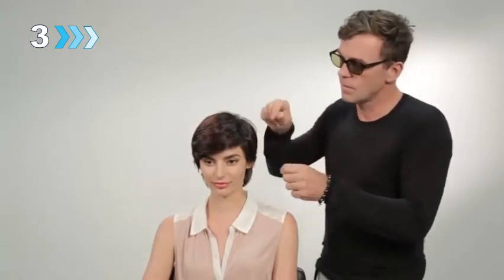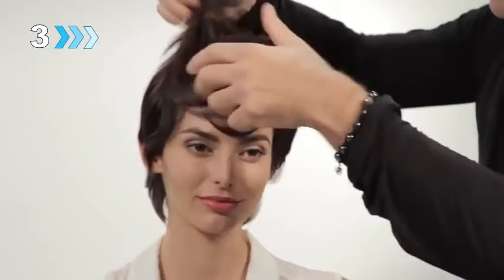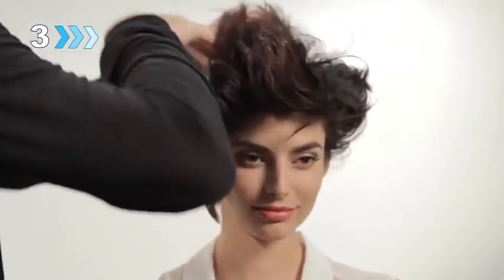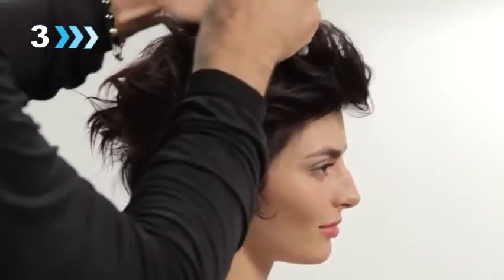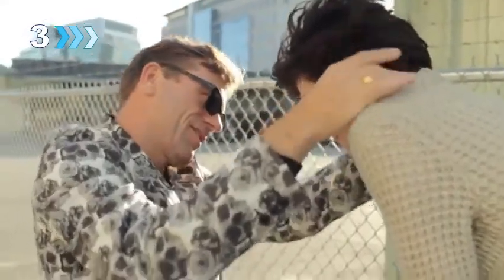On dry hair, start with just a dime-size amount, rub evenly between hands until the product is transparent. Ward is manipulating the hair up and forward, then mussing the sides of the hair, making sure to continuously work the product into the style. Amp for instant style transformation on short hair.